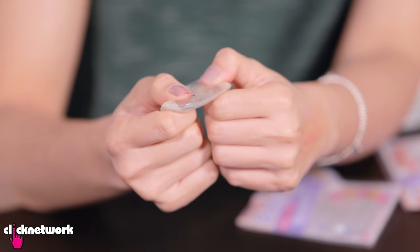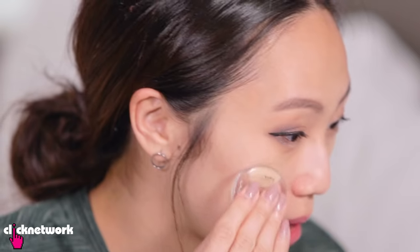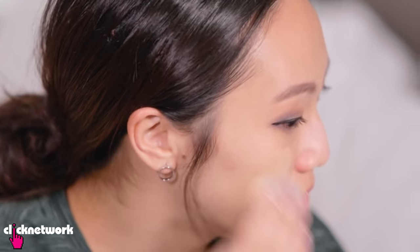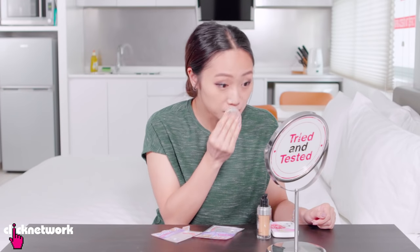I'm going to try one half of my face with liquid foundation first. This is interesting. Actually, it's very smooth, you know. Oh my god, this is amazing.